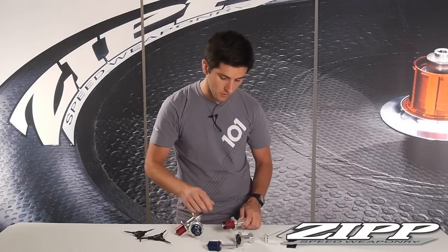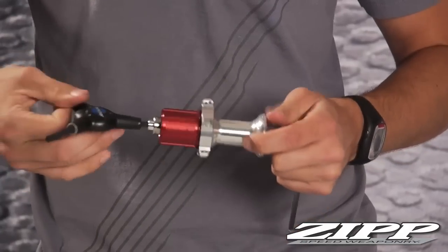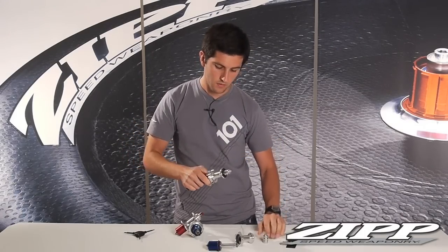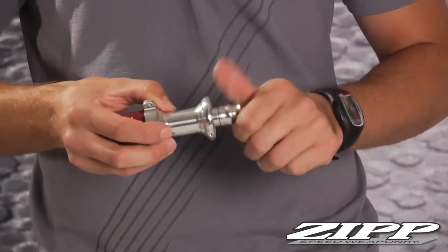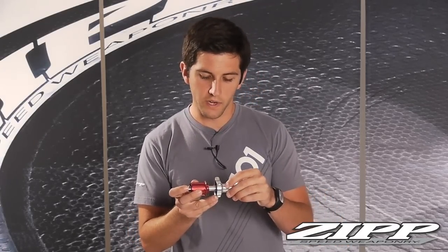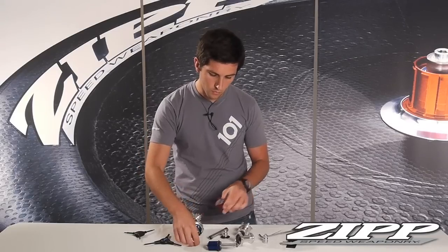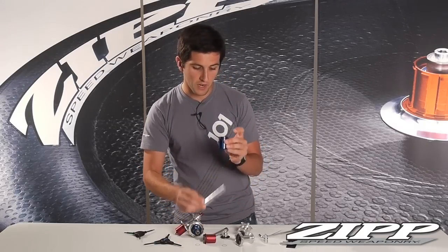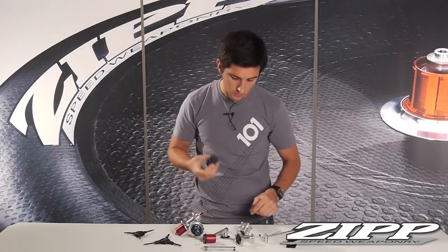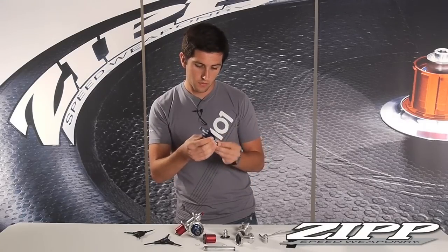To switch from Campy Yellow to Shimano, repeat the process: insert your five millimeter allen keys, unthread the non-drive side. For the 182 hub, you're really just switching the freehub body. Swap the freehub bodies — you can buy them online and they come with bearings, pawl, pawl spring, everything you need. Insert the new freehub body through the drive side.